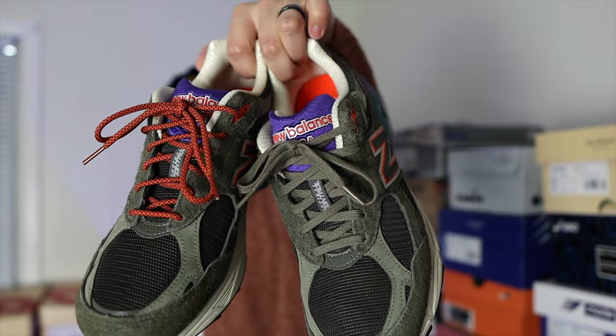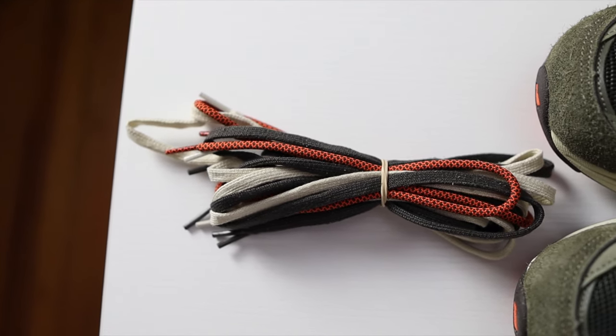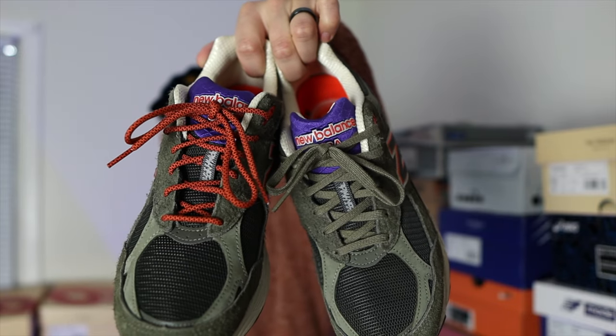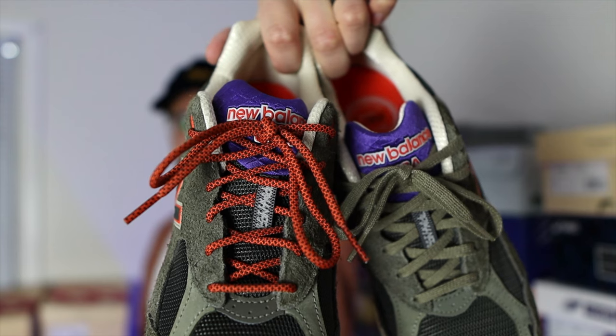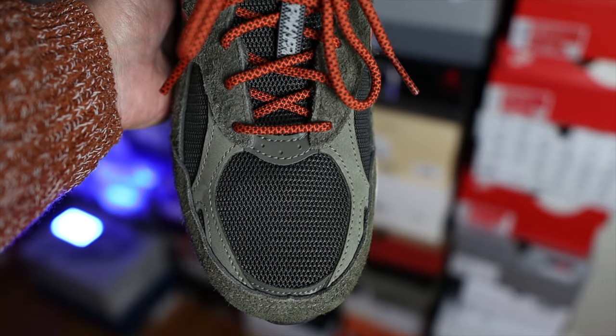These come out of the box with matching flat olive laces, but they do come with a total of four laces, which I appreciate — anytime a collaboration throws in those add-ons it makes the whole thing feel more special. One of my favorite laces out of the pack are the orange rope laces; it gives the shoe more pop and it's just different to see a 990v3 with rope laces instead of flat laces.